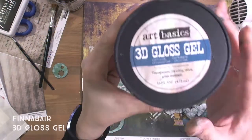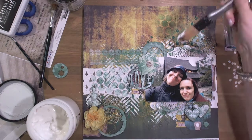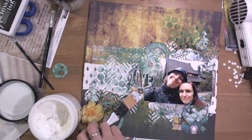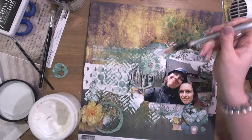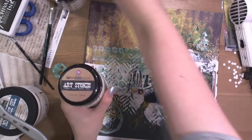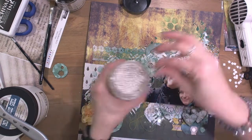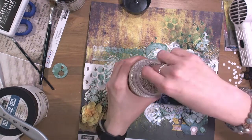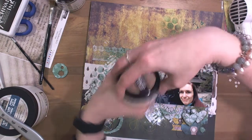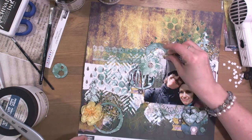Now 3D gloss gel. I used a silicone palette knife and applied some gel in different places because I wanted to add art stones. Art stones are available in three different sizes — here are standard art stones and here are mega art stones, which are bigger. There are also mini art stones that I will be using later.